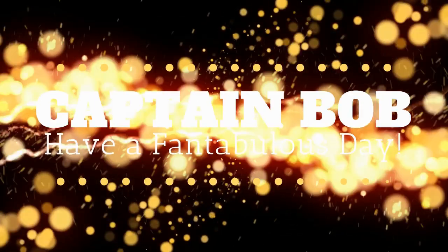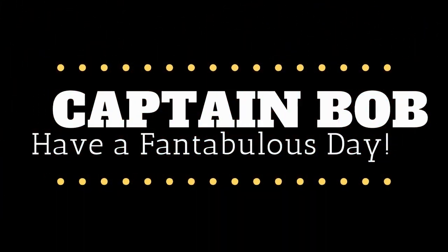Hey guys, welcome to Captain Bob. Today I will show you how to make some items you can find at Lowe's into a 737 yoke. Captain Bob, he's my best friend and he should be yours too.